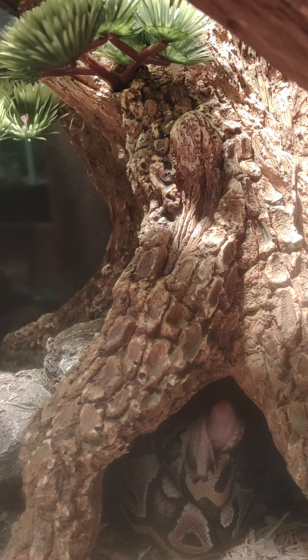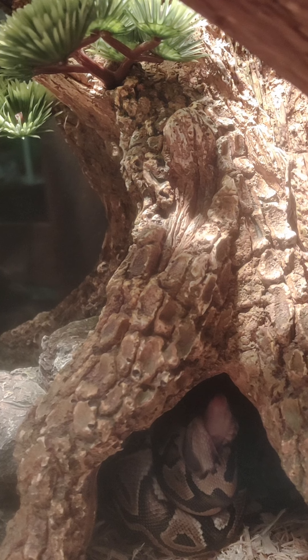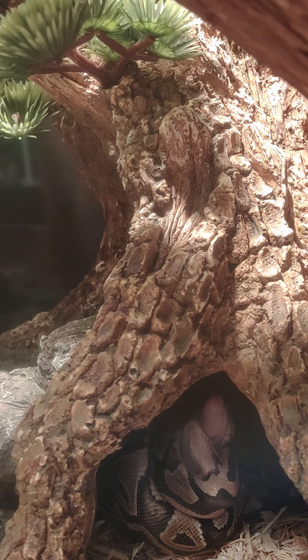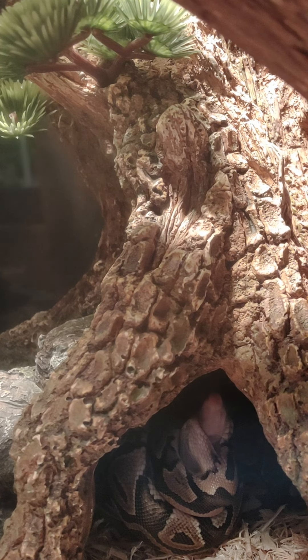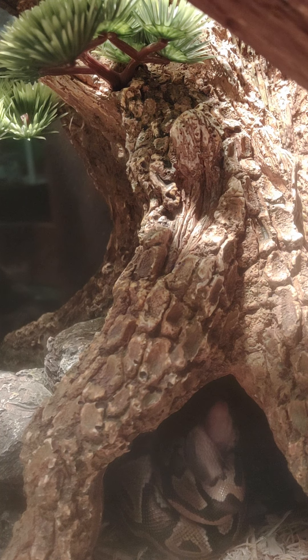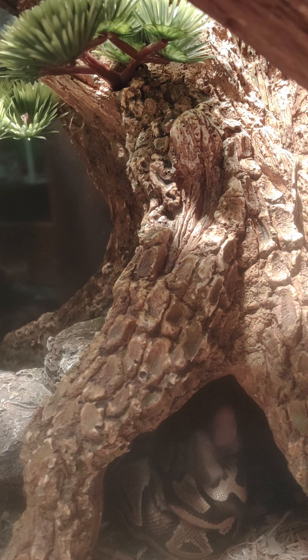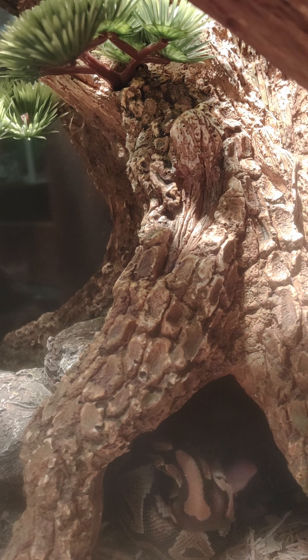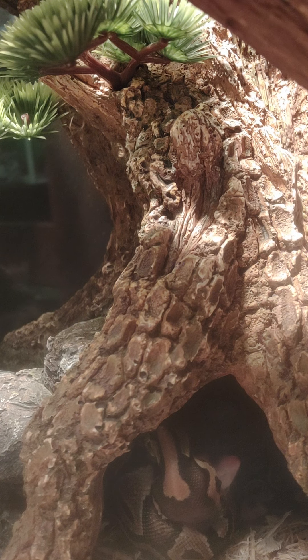One time we went out and came back to my cage. We went out to go do something and came back to my cage. There's like a stick in this cage — it's probably out of your eyesight — going right across his cage. Bugs were coming out of it and it irritated the mice. He was cold because he was staying down at the bottom. Now he just stays down bottom because it's warm — there's a heating pad under there, so he stays warm.